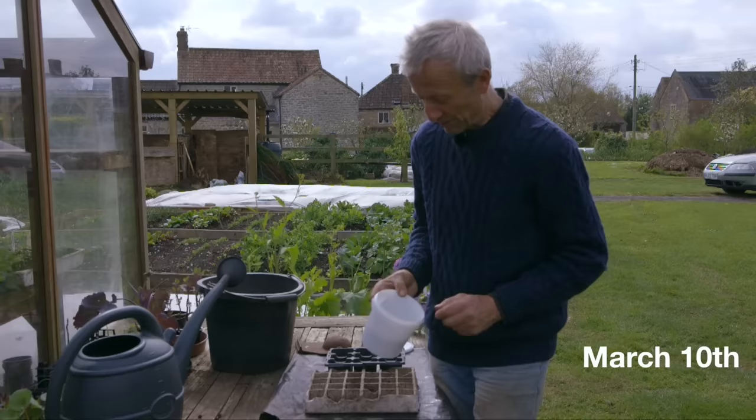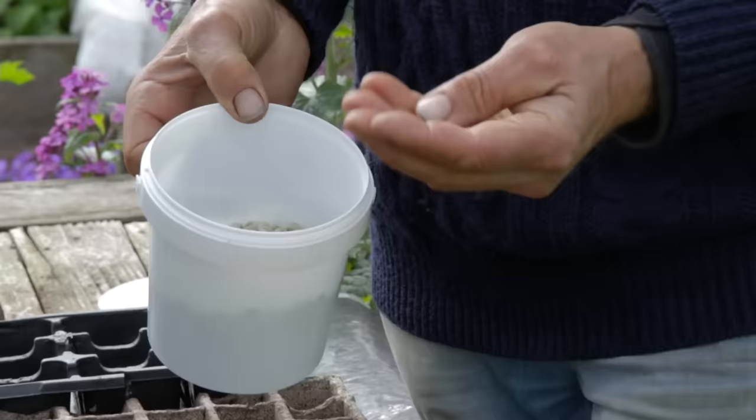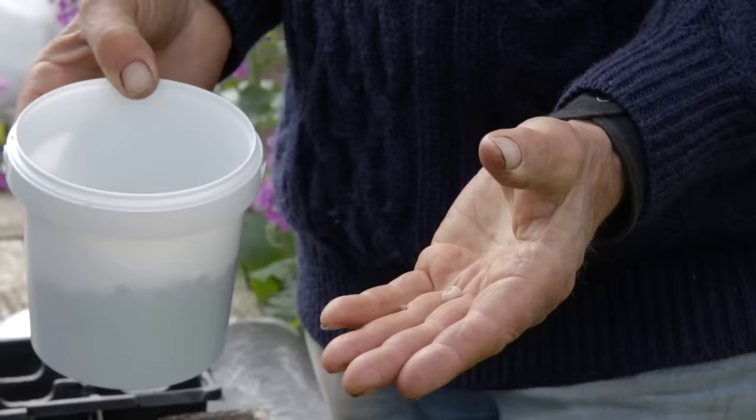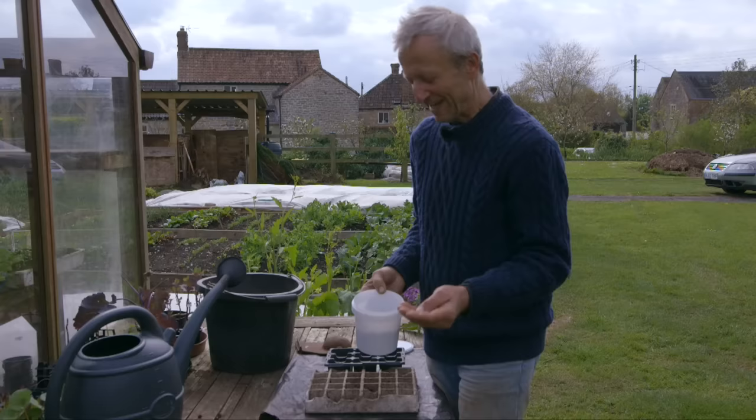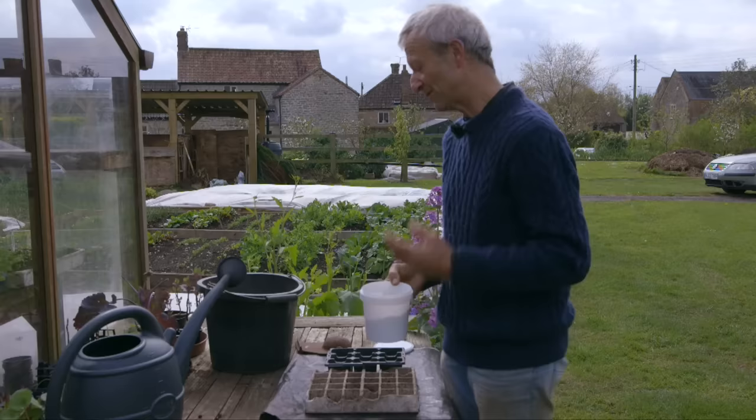Peas are one of the easier plants to grow, with a few exceptional circumstances that can cause problems like pests. In fact, there's a pea here which is hollow and empty from a little maggot called a pea moth that eats pea seed. It's something that can happen if you sow them too late. In Britain at least, the pea moth is quite common in the late summer, so it's a reason for sowing these seeds not too late.